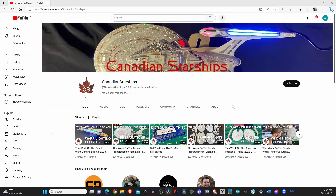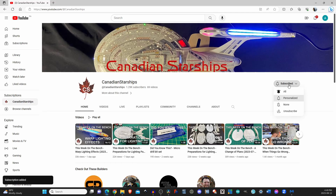But before we get started, why not take a moment and click the subscribe button. And while you're here, click on that notification bell so you don't miss a single video.